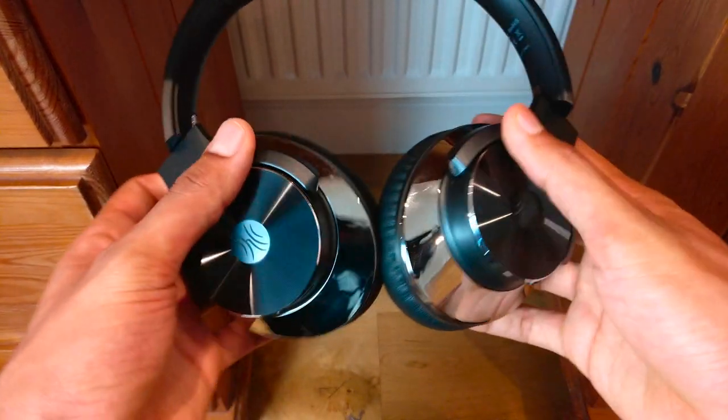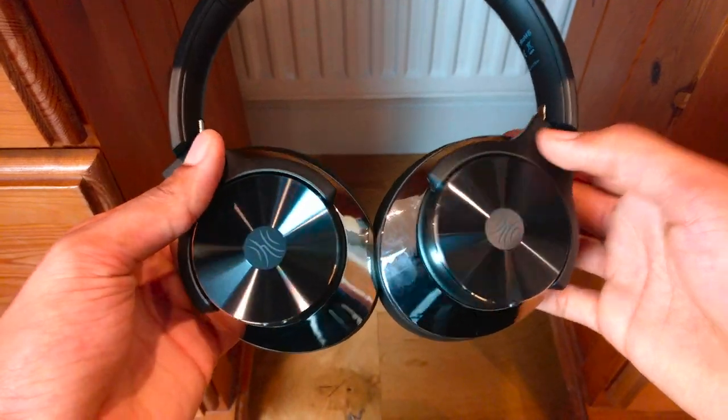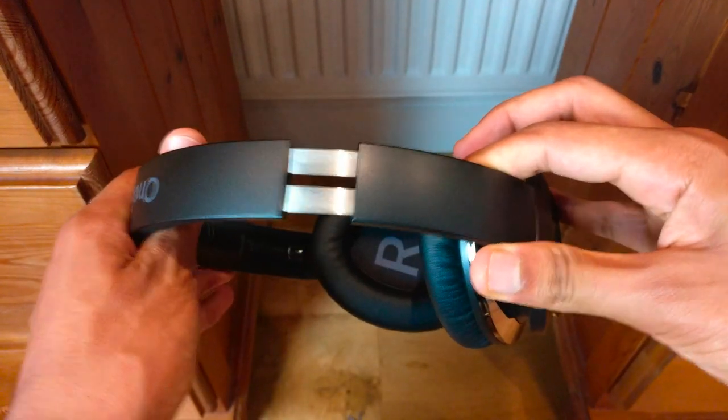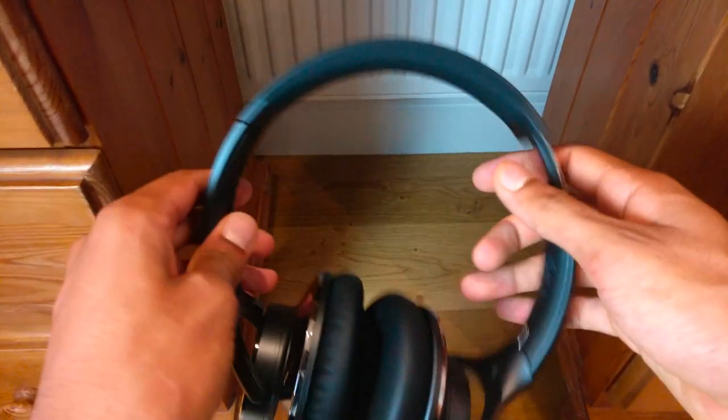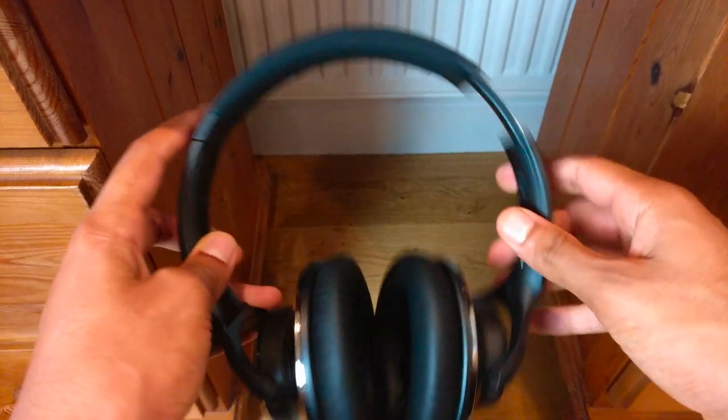Therefore, by purchasing these headphones, you'll be saving almost 30 quid whilst also gaining several great features. And at the end of the day, taking all these factors into account, I would definitely choose this pair of headphones, as they are a pretty good budget headset.